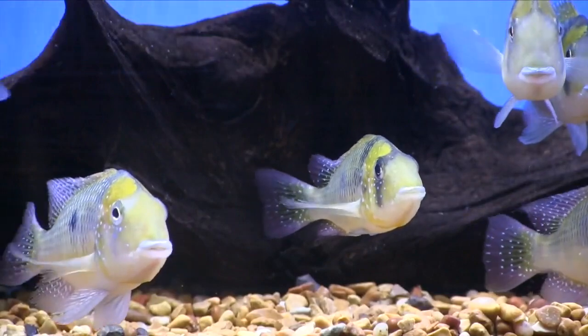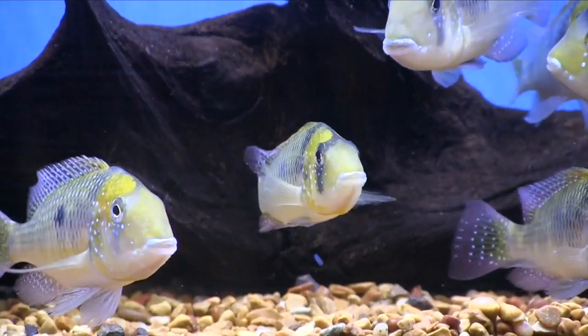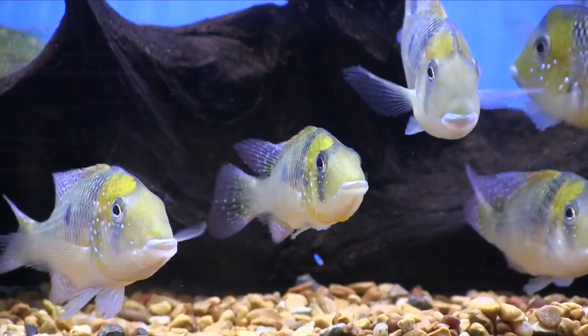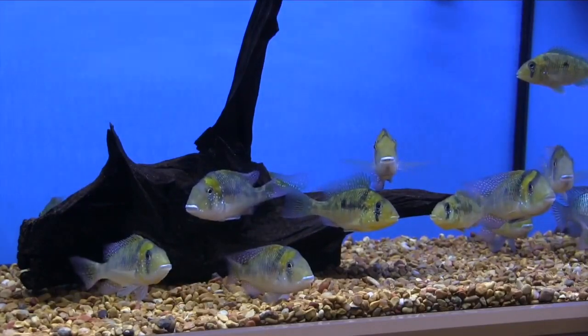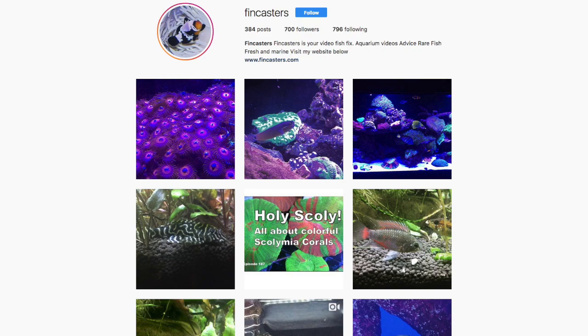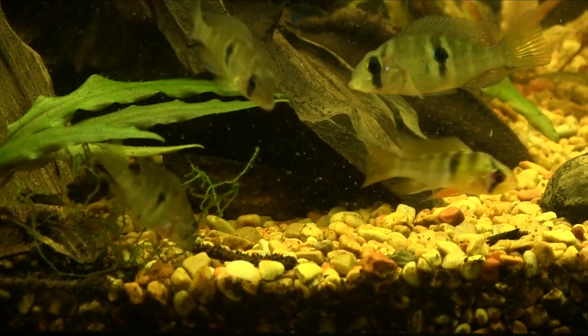By the way, this is the second Gymnogeophagus species I've profiled here on Fincasters. The other is the equally beautiful Gymnogeophagus gymnogenys, which you might also want to look at — I'll put a link to that video in the description below. Don't forget to look for Fincasters on all the socials, most importantly Instagram and Facebook. I'd appreciate it if you'd follow along. Thanks for watching, and I'll see you in the next Fincast.